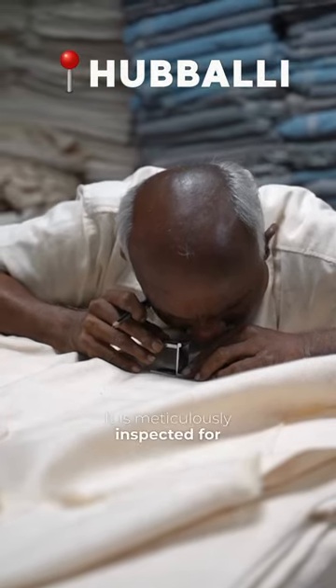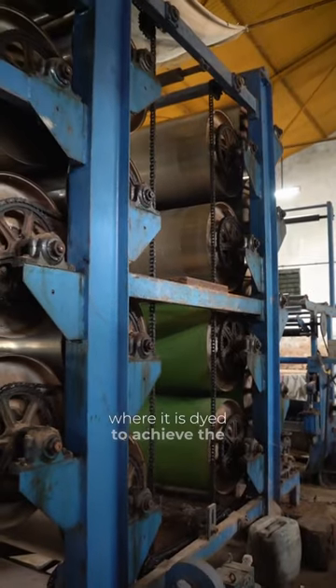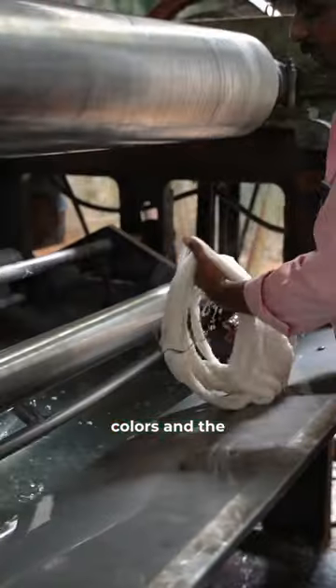It is meticulously inspected for defects using a high-precision eyeglass. The cloth then undergoes processing where it is dyed to achieve the saffron and green colors, and the white portion is bleached.